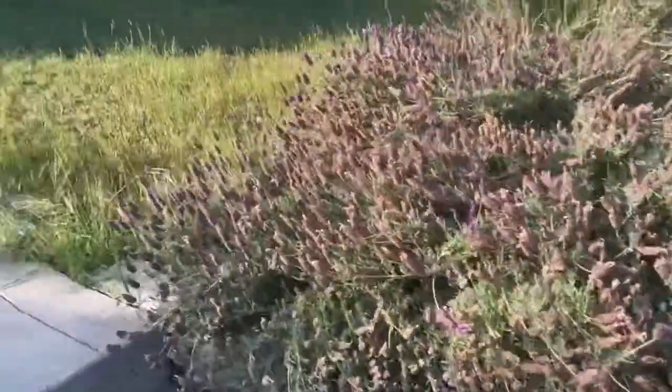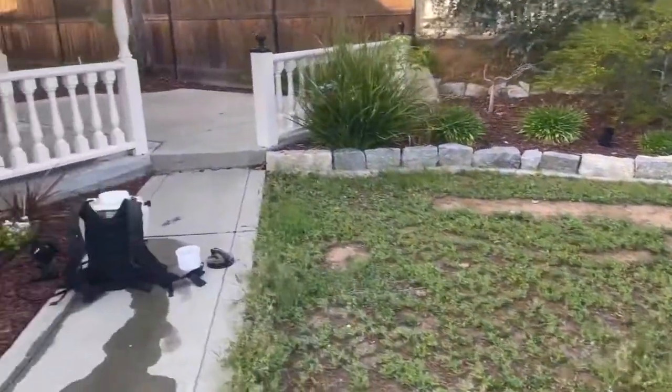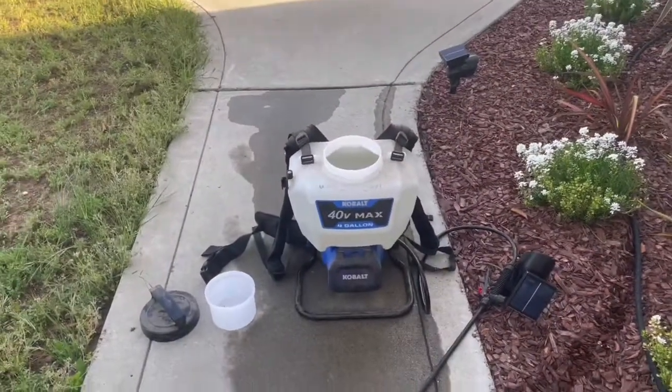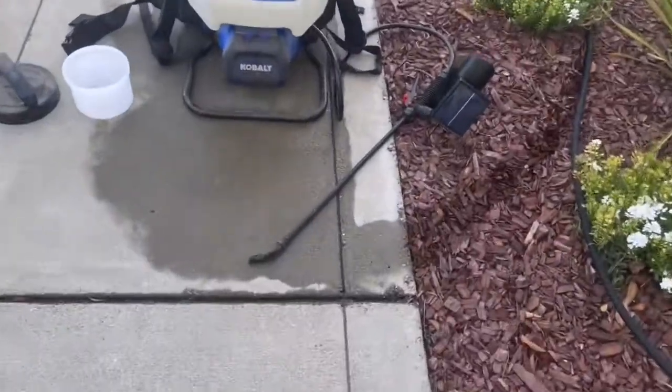Let the Roundup start working on it. There's my four-gallon sprayer — really nice. I wish they had not discontinued these from Cobalt, that's the house brand for Lowe's. They're a really good backpack sprayer. I've got a fan tip sprayer.